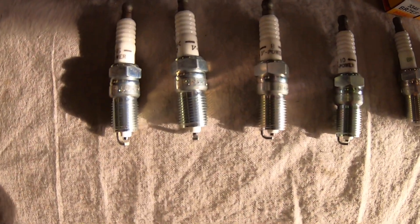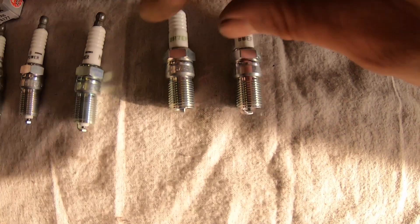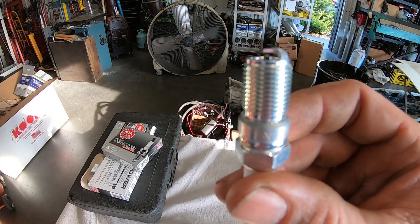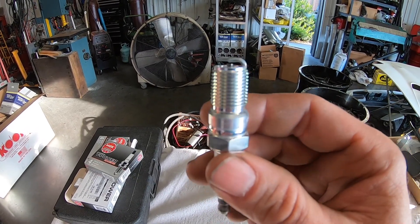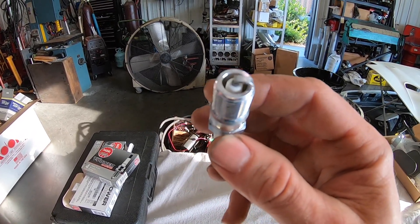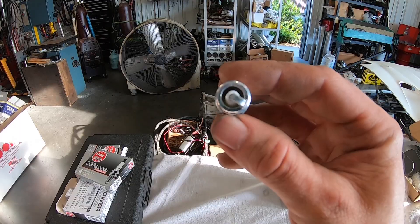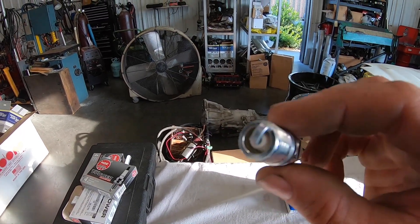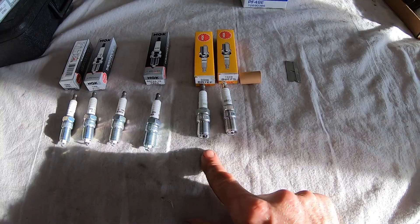Something else worth noting: if you look at the top of these plugs, the porcelain is exposed on the BR-style plugs, but it's not on the others. These are a shielded plug, meaning all of the porcelain is inside the threaded part of the spark plug. When you run a lot of nitrous, you have high turbulence inside your combustion chambers — shielding protects the spark from that turbulence and allows the spark to be created more easily. On the BR7 you can see a lot of exposed porcelain, and on the BR8 not as much, so the BR8 runs colder. Up here at RPM we've been doing this long enough to know what plugs are required for what situations.